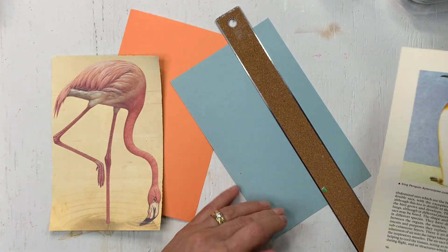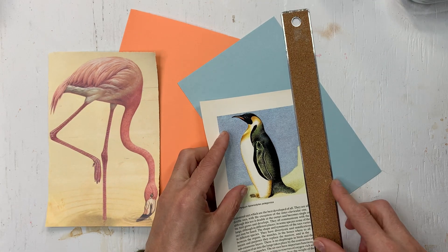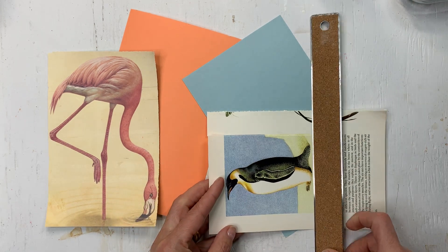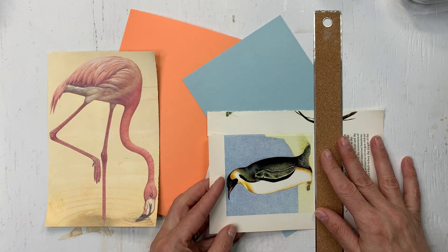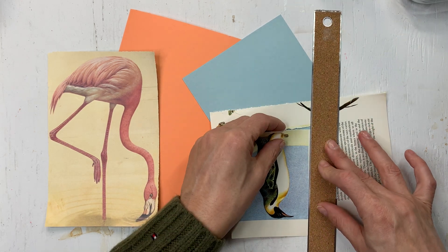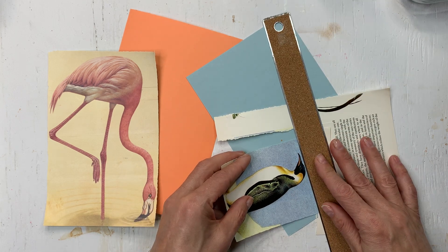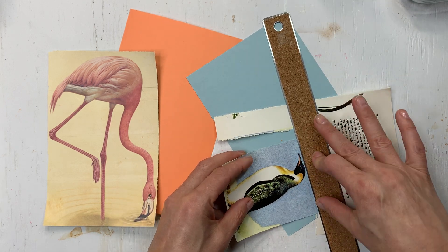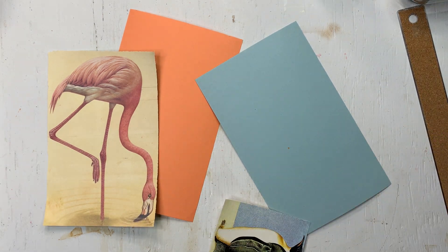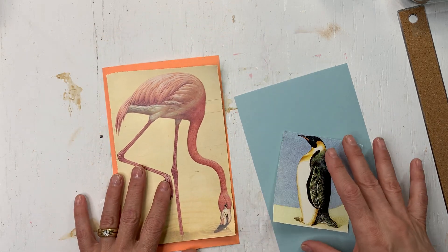And then the penguin - I am going to keep it on the background. I did consider fussy cutting it, but I think I'm just going to keep it like this. Keep it simple. And with the penguin, I am happy that the blue is going to show because I do like the blue index card. So there are my two images, smaller.